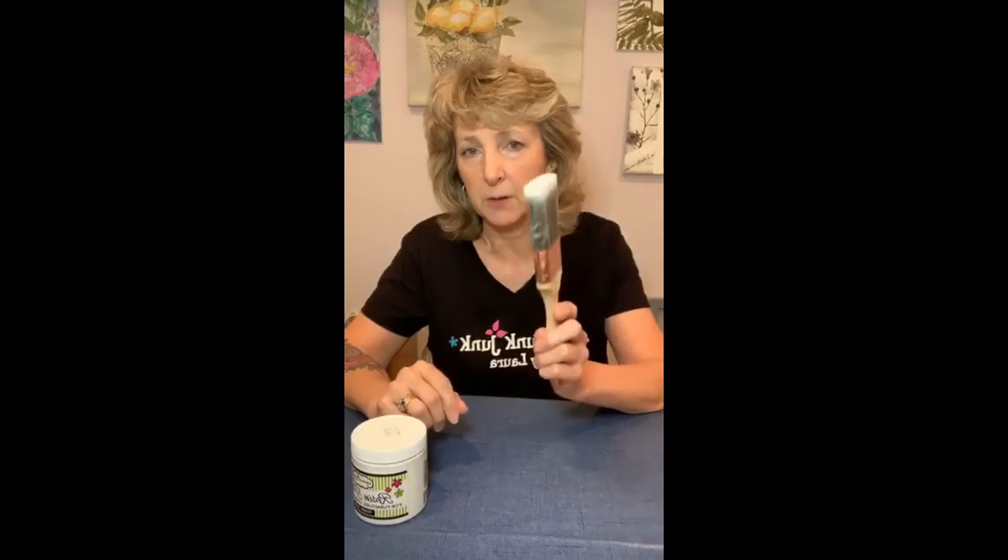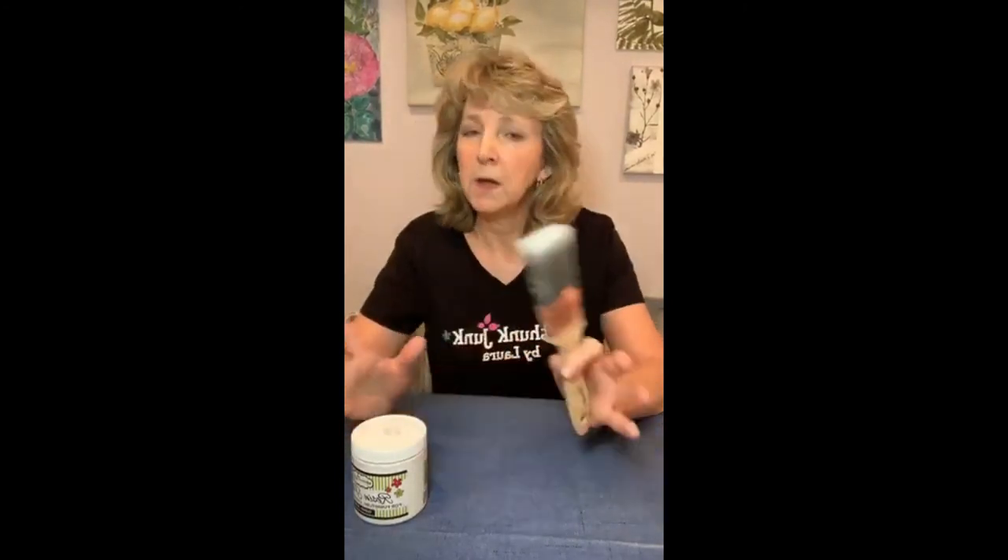This stuff dries hard — dries like enamel. The secret is: prep well, clean it really well, let it dry. Paint. First coat's going to go on kind of thin — you want to coat everything really well. It dries very quickly. I typically wrap my brush up between coats in pieces of saran wrap. Then you go back and put your second coat on. Depending on the color you started with and the color you're painting, two to three coats.